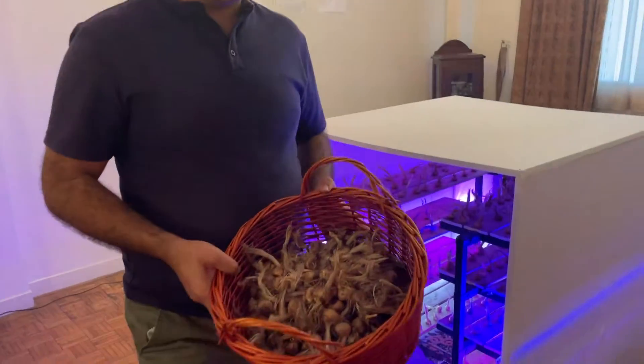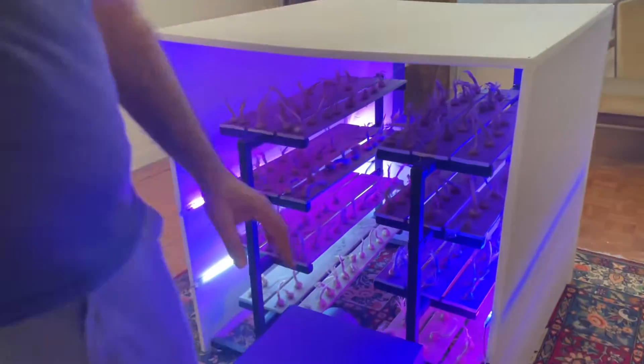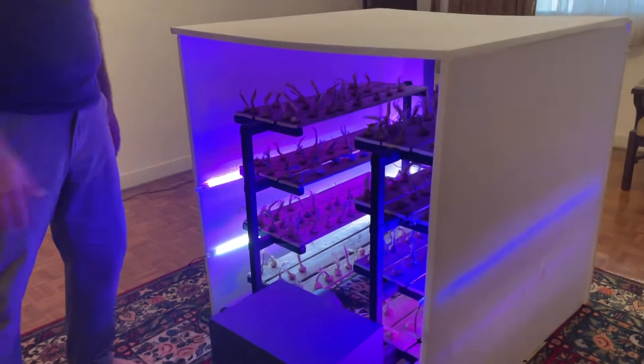After sorting the bulbs, now we should construct. Before putting the saffron bulbs on the shelf, we should construct the saffron vertical farm.